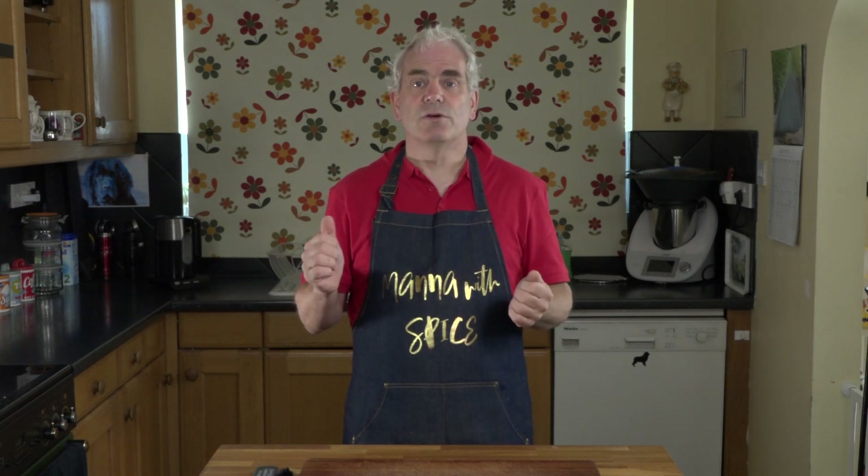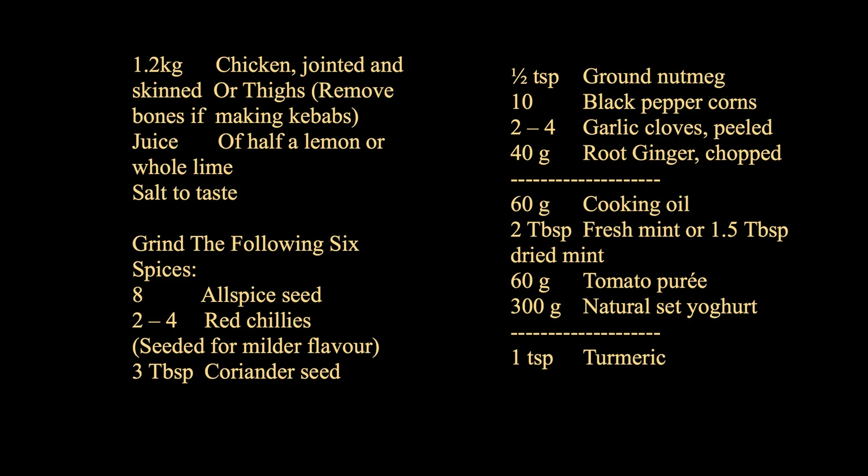Welcome to Mano with Spice. Today I'll be using my Thermomix to show you how I make that classic Anglo-Indian dish, Chicken Tikka. If you're new here then please subscribe in the comments below. If you hit the notification button you will receive notification of when I upload my other videos. Let's get started.